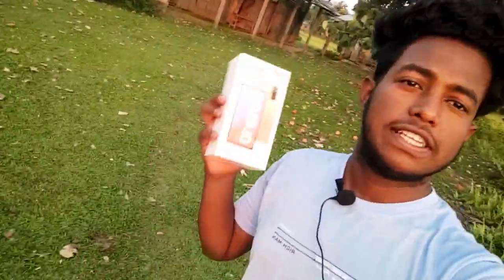Hello viewers, welcome back to my YouTube channel Haskar VLOG and welcome to this video. Hello friends, I'm going to unbox my mobile. My friends, this is the Redmi Note 10 Pro.